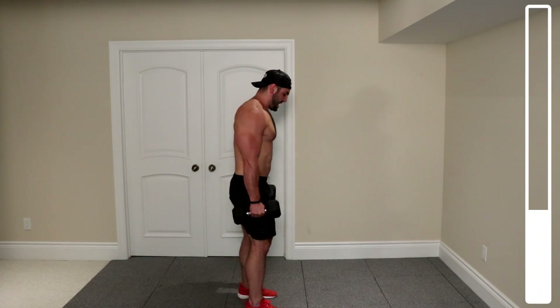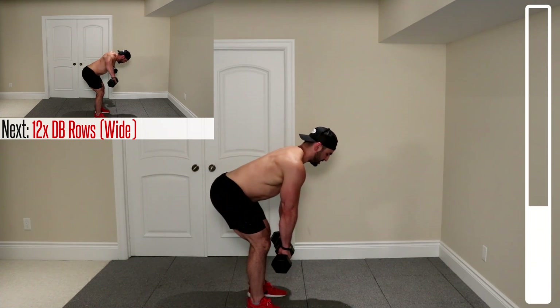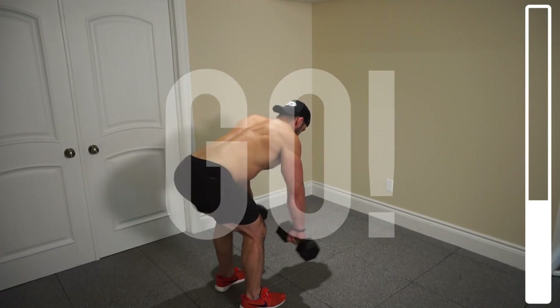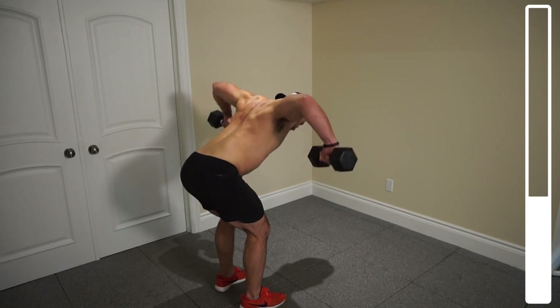Coming up for a second here. We're going to be getting into 12 repetitions. Bent-over again, lower back nice and straight, bringing those arms out nice and wide — we're going to recruit a lot of that upper back. 12 repetitions. Go. Focus on contracting the back; we're not just lifting a weight.